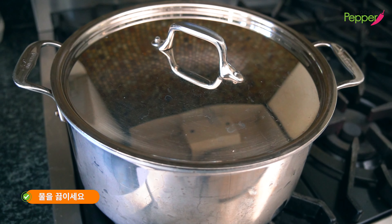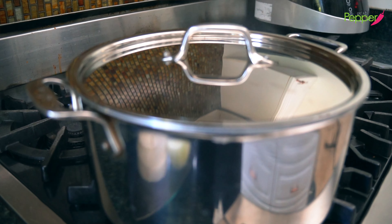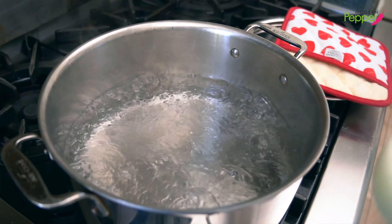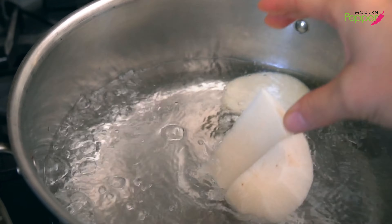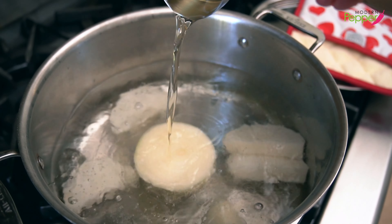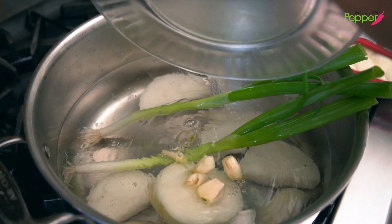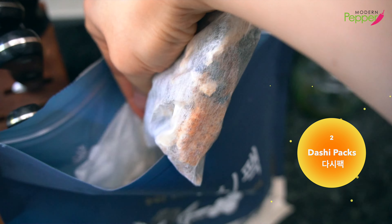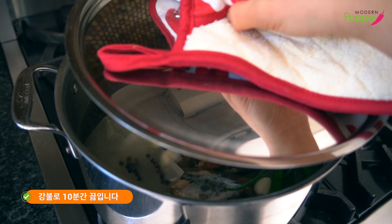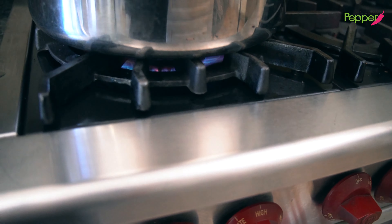The three liters will yield about less than two liters of fish broth. Once the water comes to a boil, we're going to add our half onion, Korean radish, quarter cup of mirim, two green onions, peppercorns, and garlic cloves. Then add two dashi packs — make sure to squish everything down. Place the lid back on and boil on high heat for 10 minutes.